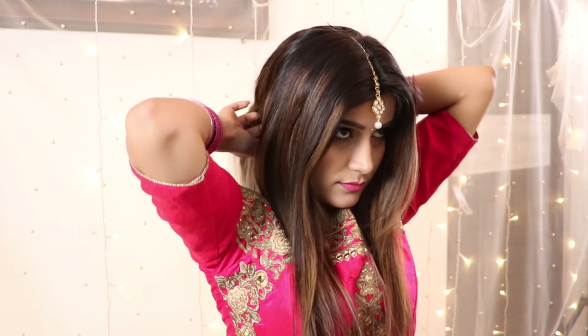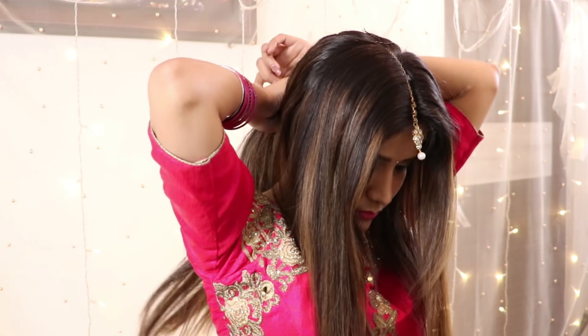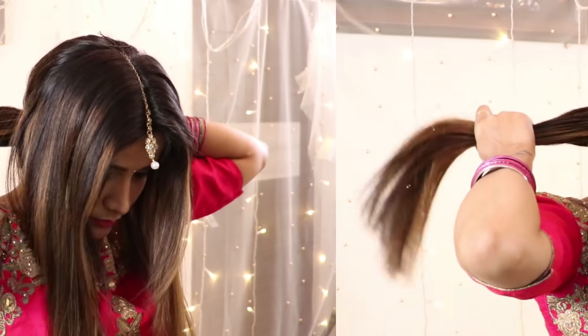Start by combing your hair. The first hairstyle is the front braided hairstyle. In this, you have to divide your hair into a front section. After that, take all the hair from the front section and secure the remaining hair from behind in a ponytail.